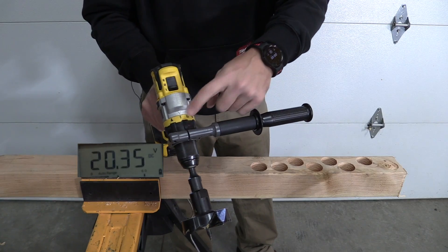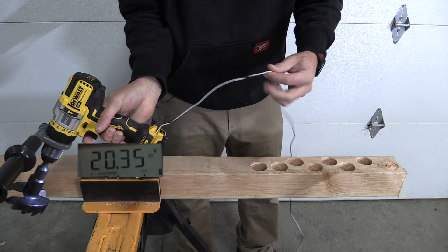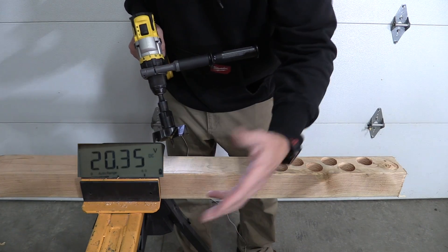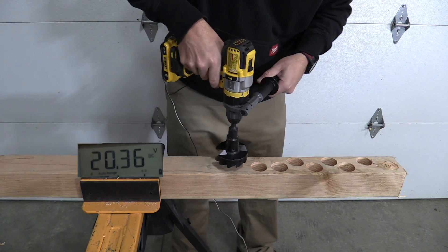We are in speed level one on drill mode with a 3 and 3/8 inch auger bit. We have a wire connected up to our battery to check the voltage. We're going to do two tests — a 4x4 and then 2x dimensional lumber — to see what's going to happen with the voltage on the battery.